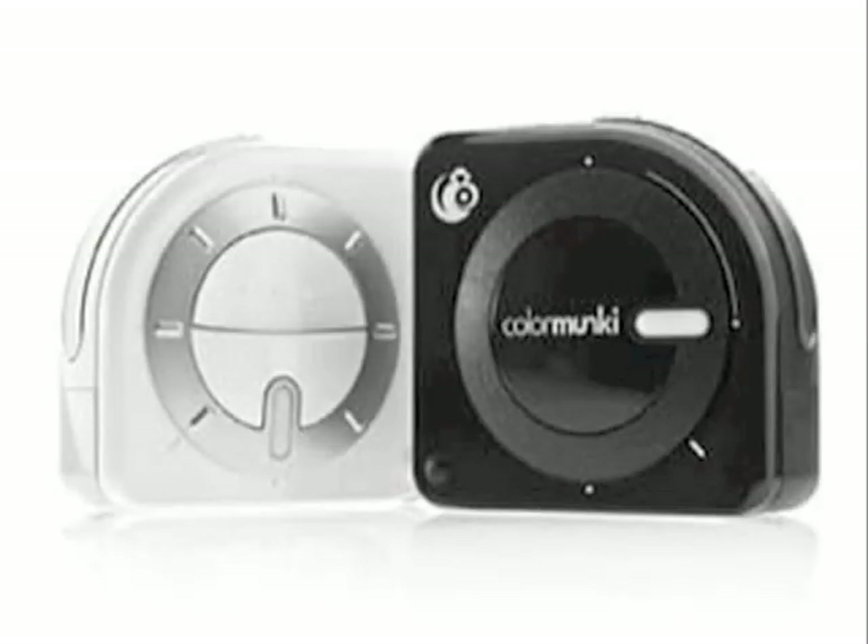Meet ColorMonkey. ColorMonkey is the newest, easiest to use color management solution. ColorMonkey can calibrate monitors, printers and projectors quickly and easily.